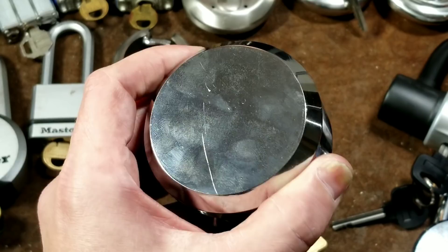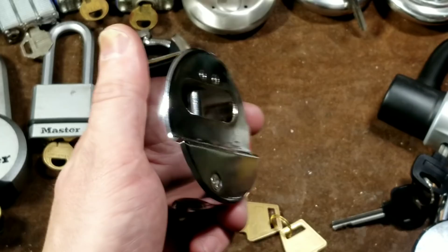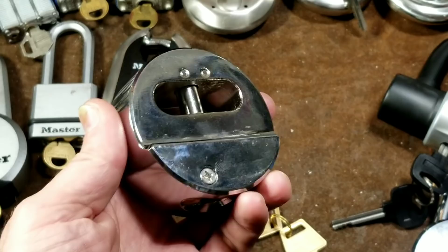The idea is that if somebody is going to grind or pry it off, they'll just destroy whatever it's connected to versus the lock itself.